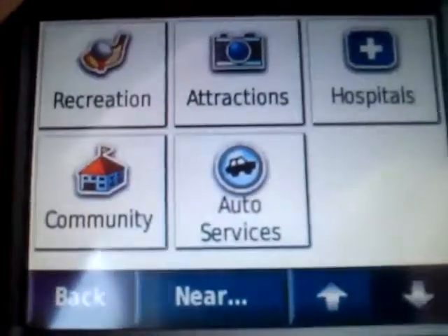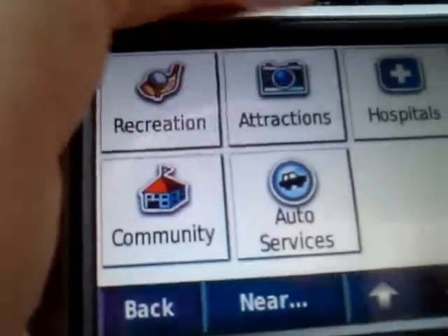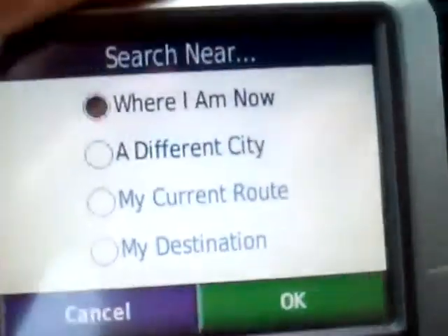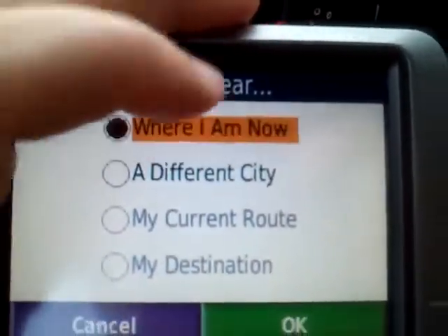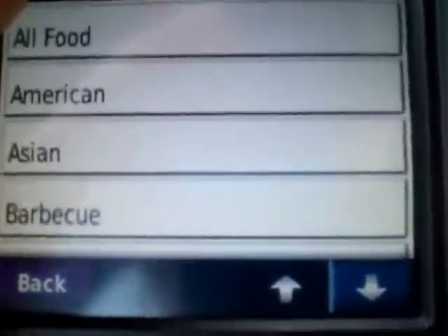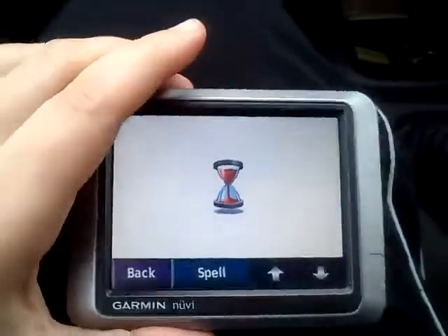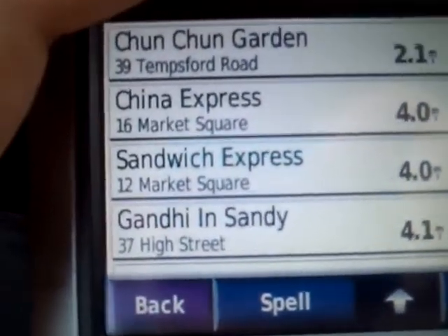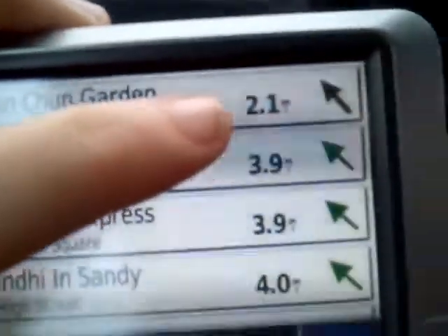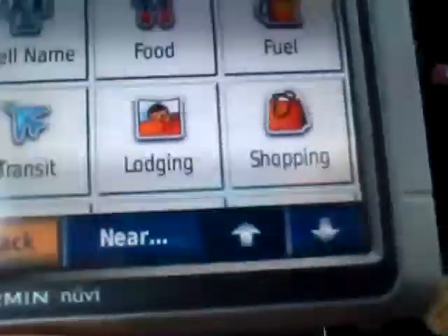And what else? Auto services if you break down. In here we have a nearby thing from where we are now — what's near us? Let's find out. Near us for food, we've got Chan Chan, China Express, Sandwich Express. And this is within 2.1 miles, so that's great. Let's get out of there because we're not hungry.